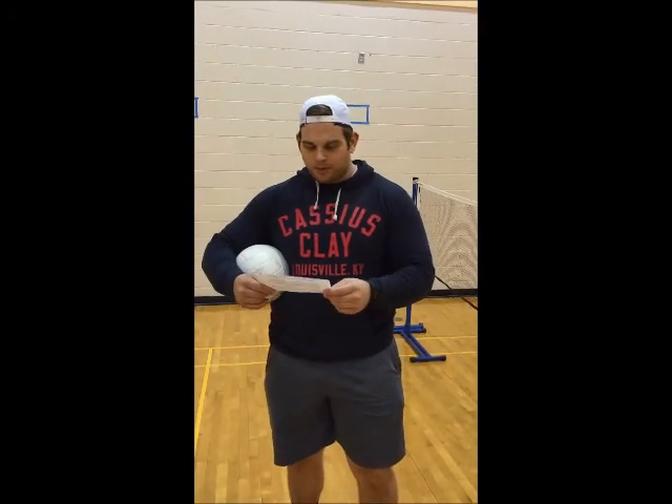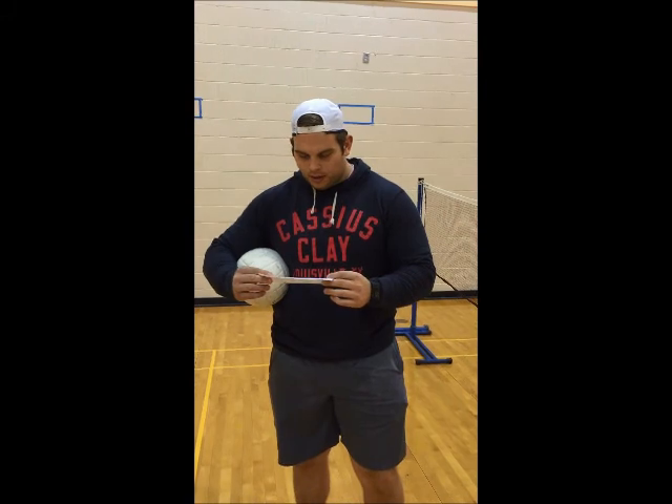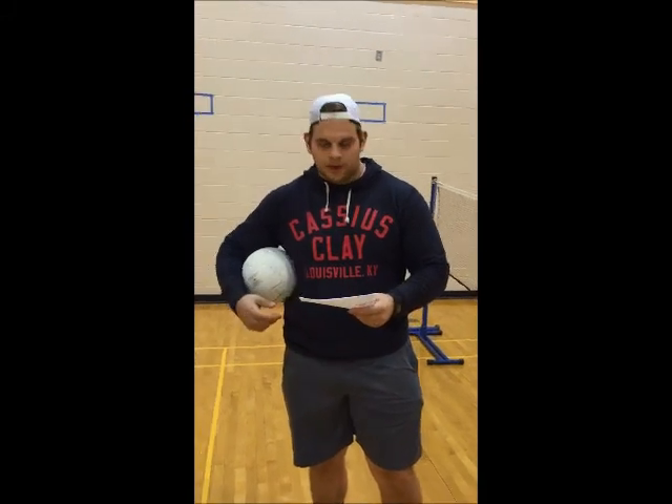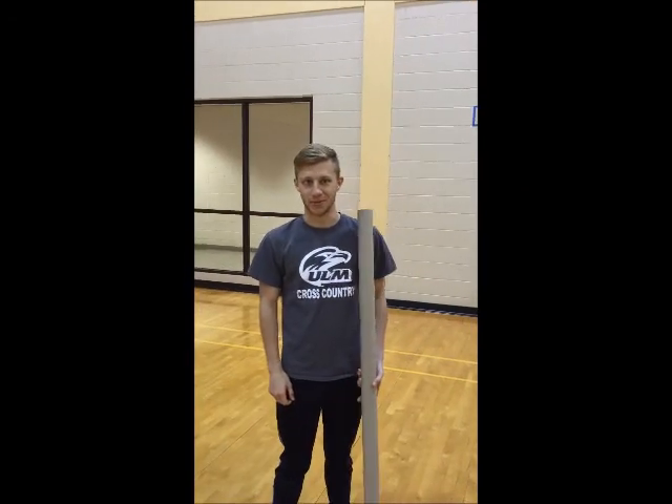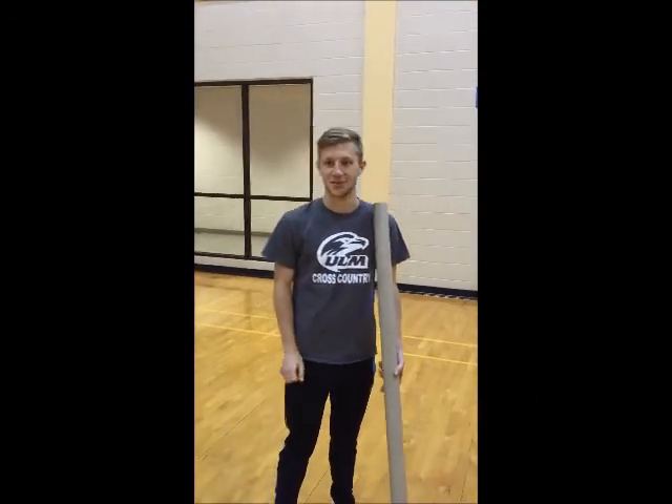I'm Corey Reece. I'm going to be playing the part of the coach today for our modification of a game of volleyball for Jimmy, age 12, with cerebral palsy. My name is Lane Paralew. I'm going to be Jimmy, age 12, with cerebral palsy. My name is Alexis Smith, and I'll just be a participant. And I'm Jeremy, I'm filming.